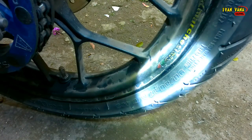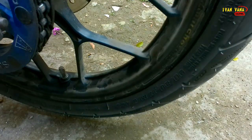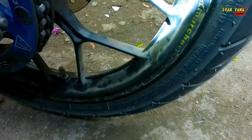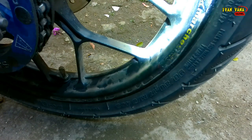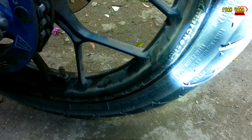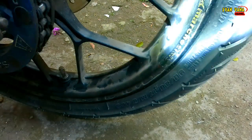This is the front of the Honda Sonic 150. The FDR is from Astra — it's a factory collaboration with Pirelli from Astra Aspira. The Aspira premium series is also from Aspira, still part of the Astra group.